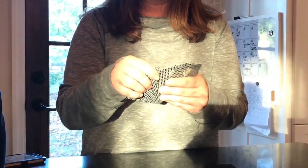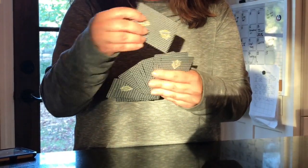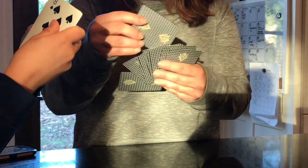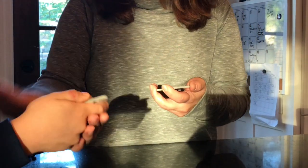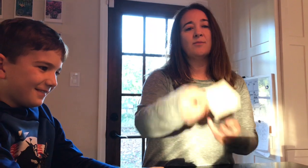Ben already has his arranged, so he can go ahead and show you also. I'm going to show you first and then Ben's going to show you his. What you're going to do is flip up one card, but then take your second card and put it underneath.